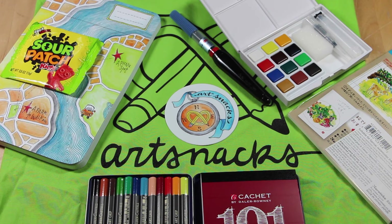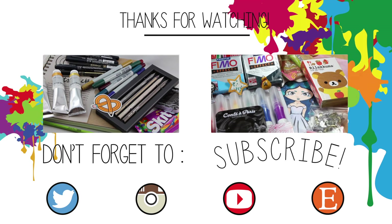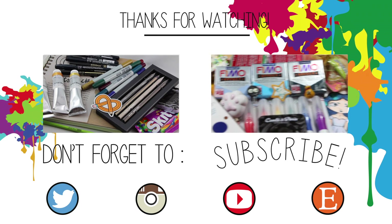Let me know what you guys thought of this box and what your favorite items were. Make sure you check out my other videos — I have another Art Snacks unboxing as well as other unboxings and art on my channel. If you liked this video please leave a thumbs up and subscribe. Thanks so much for watching, and as always, keep it cool!